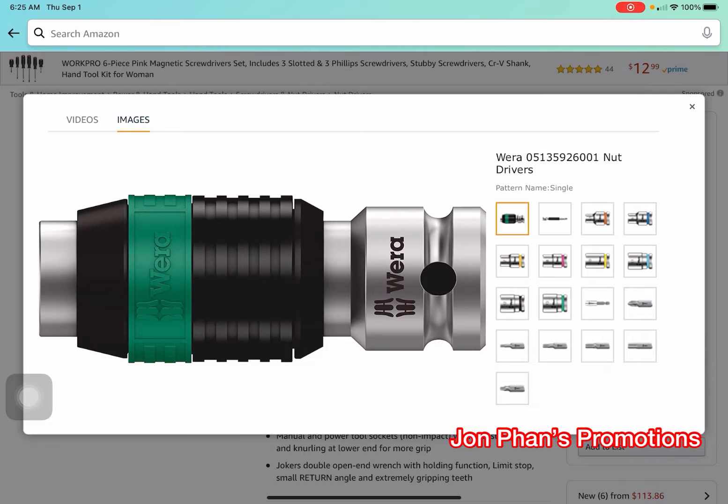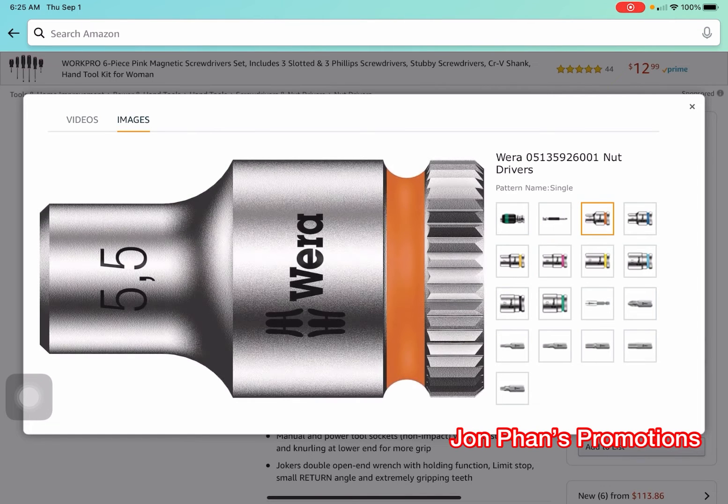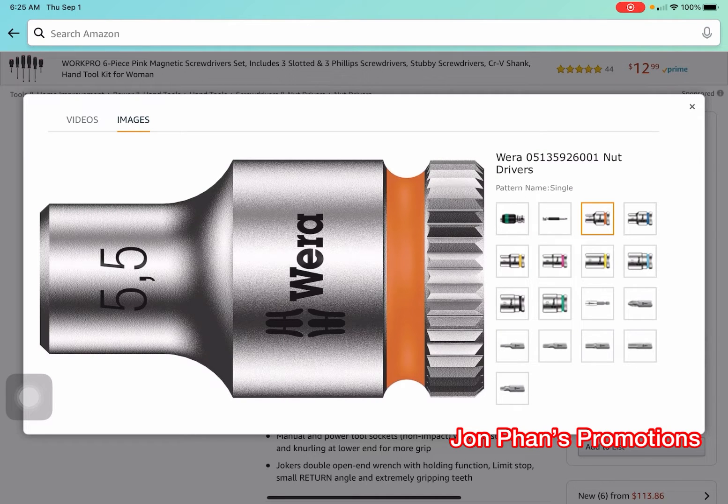This brand is made in Germany. They're well known and high-end, and they stand behind their products. There are little sockets here that start at five point five millimeter and go all the way up to thirteen — it looks beautiful.